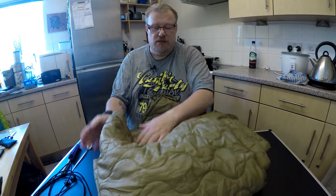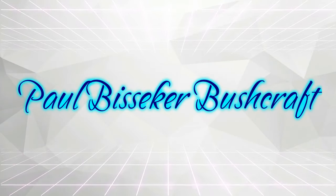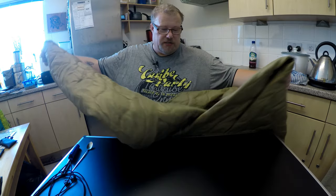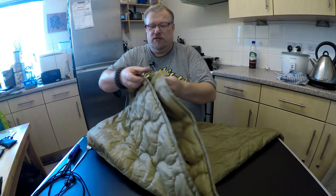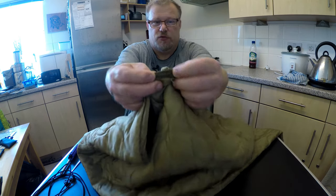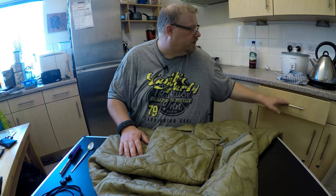Hello everyone, welcome back to the channel. Today we're going to make a very simple modification to a poncho liner — a standard poncho liner — so I can make a foot box in it, so it can be used as an over quilt in the hammock. We're going to snip a few holes next to the tie-out and put shock cord through it so we can pull it tight and create a gathered foot box. That's all you really need to do.